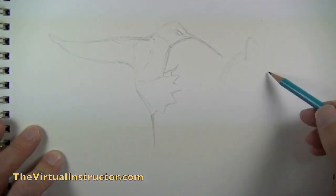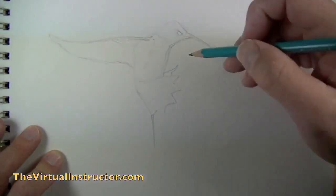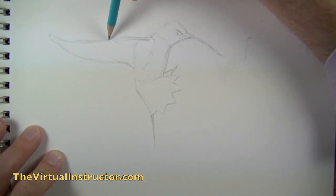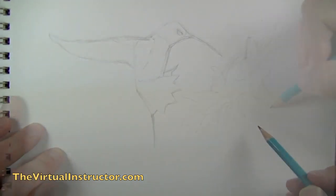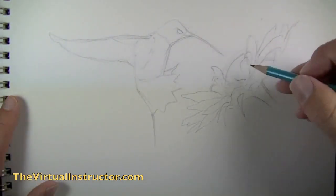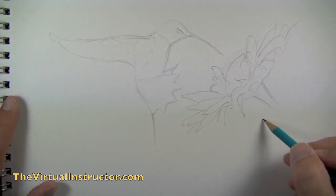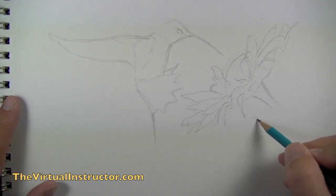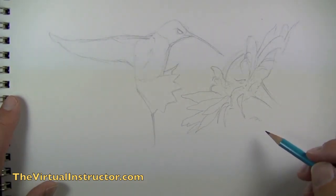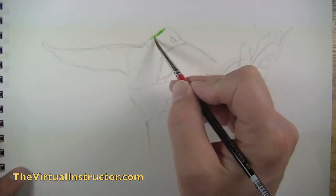We're going to begin by drawing out our bird. This is a hummingbird approaching a big old sunflower. We're going to draw the hummingbird by paying attention to the shapes that we see in our photo reference. That's really the big part of setting up a drawing — looking at the shapes in our photo reference and trying to mimic those shapes as closely as possible.